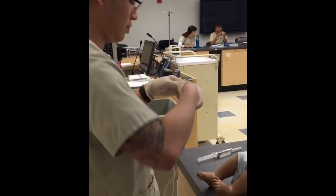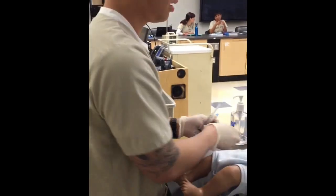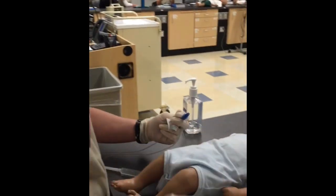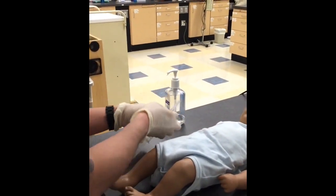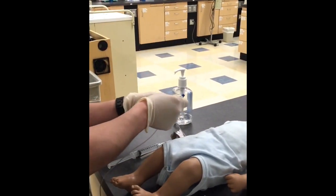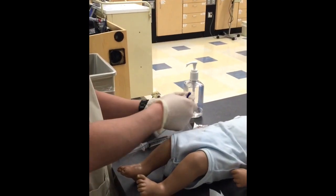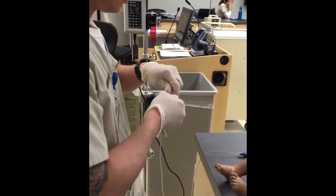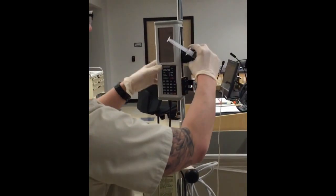Now you can throw this in a sharps container. And now you can go ahead — since you were doing that, you can clean this also. Just make sure your pump is clean so that everything is sterile. Now it's clean. Now you can connect this here.